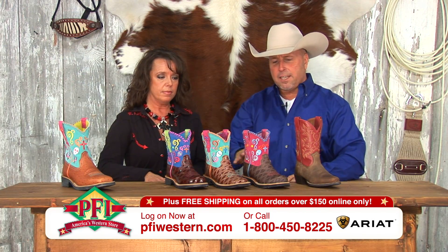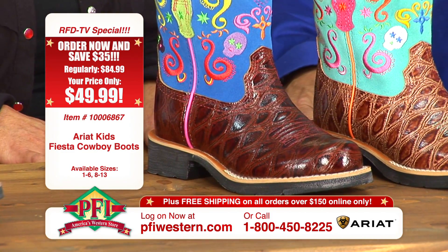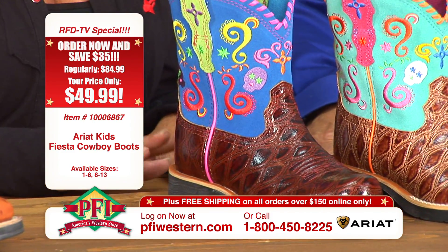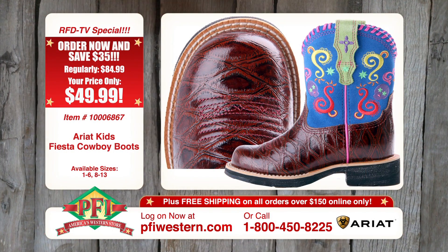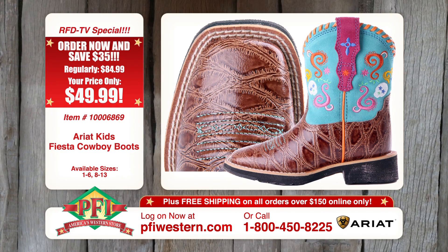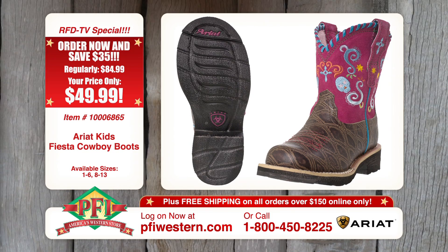These have a different kind of print than what most of the ladies' styles do. All three of these styles actually come in the anteater print. We have the round toe with a glossier finish, the square toe with a glossy finish, and then another round toe with more of a distressed, duller finish.